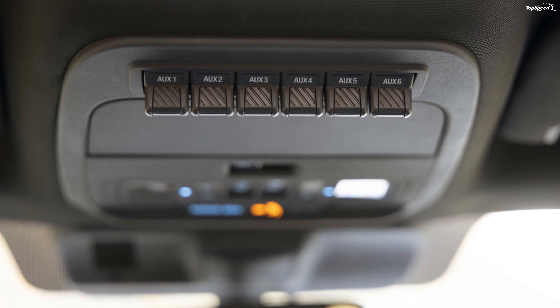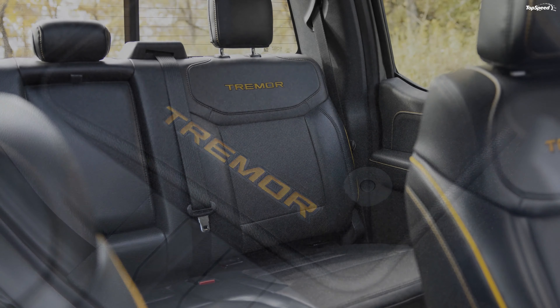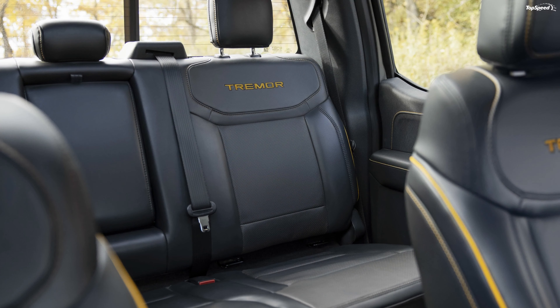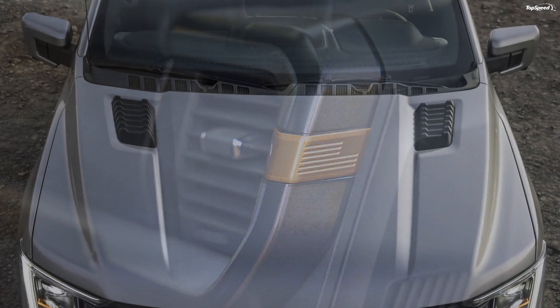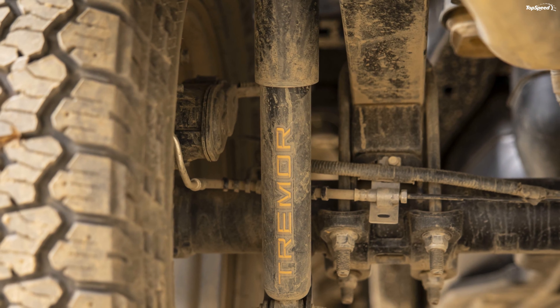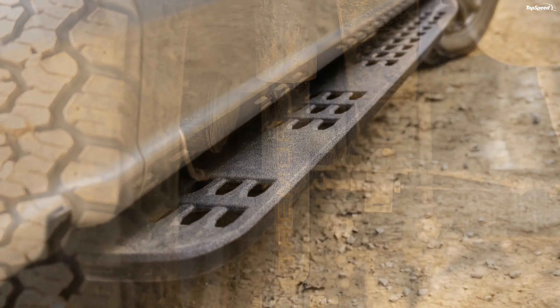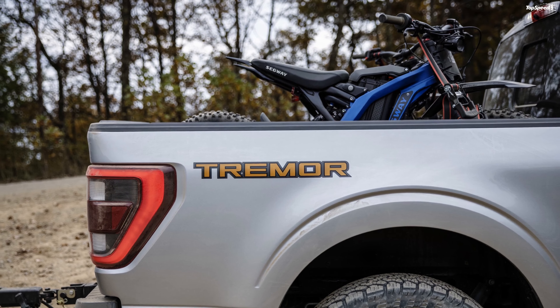Ford has continued the active orange theme inside the cabin, too. It is reflected on the stitching on the seats, on the center console, and the doors. Even the instrument panel has orange highlights. To keep up with the off-road essence of the package, Ford has equipped a six-position auxiliary power switch pack that's mounted in the overhead console. You can use switches for off-road winches, air compressors, and off-road lighting.